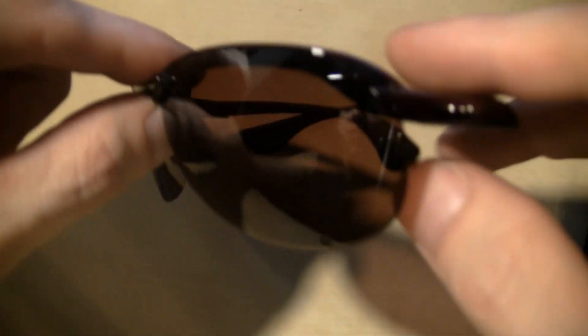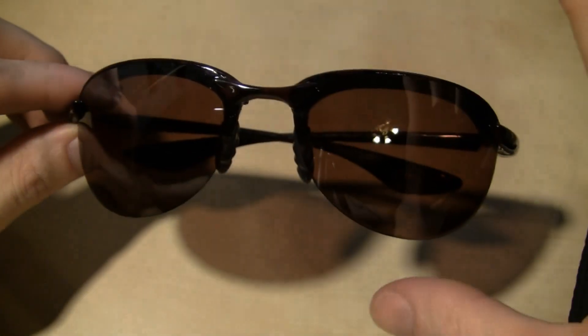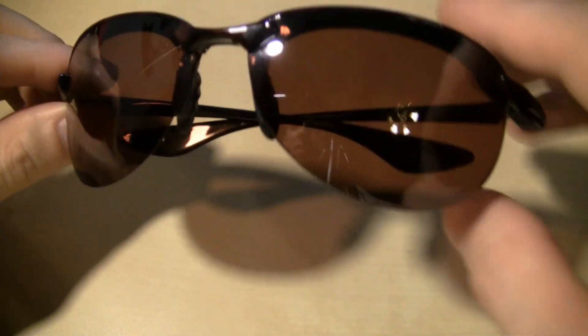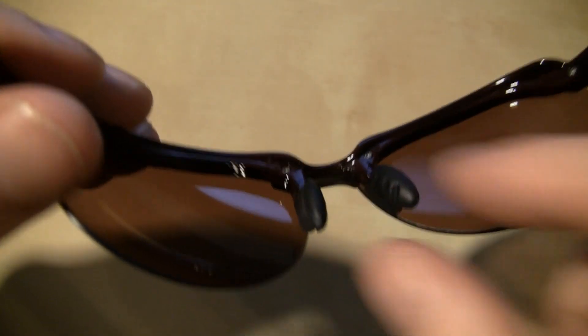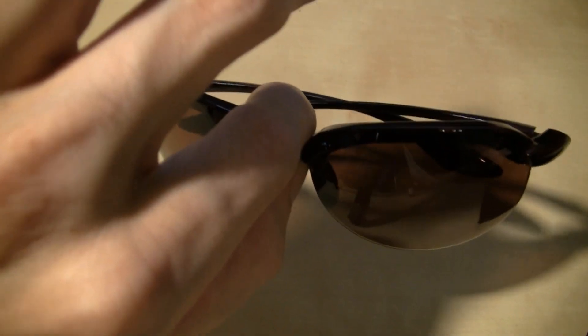If you look at my cheap ones here, note the characteristics. These are the ones I chose. Keep in mind, I did not even know he was sending me these, so I did not choose them. Note the frameless bottom. Note the real thin leg. Real lightweight. And the little rubber eyepieces that are grippy to the nose. They're polarized, and I just like these a lot. Just a cheap pair, about 25 bucks or something.